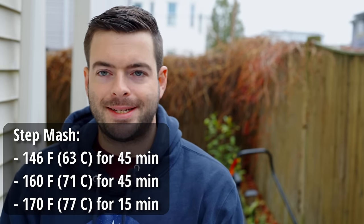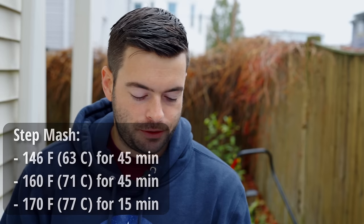For our mash, because this malt is a little bit under-modified, I'm going to use a step mash — something you'd traditionally do for a pilsner. The point is we want this to dry out a lot. These beers should be very light bodied and lightly flavored, so I'm aiming for a final gravity under 1010. The mash schedule is 45 minutes at 146°F and 45 minutes at 160°F, followed by a mash out.